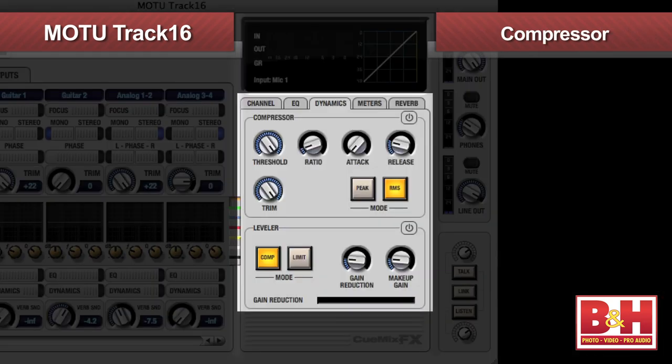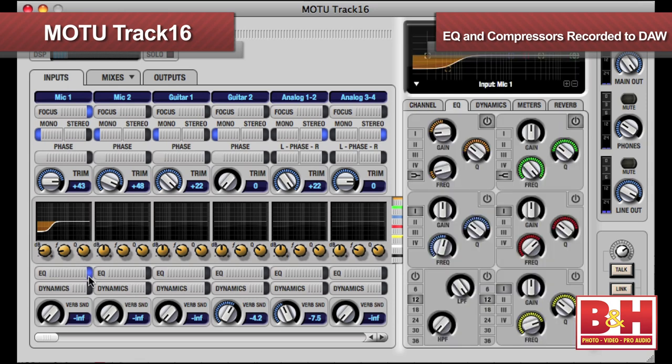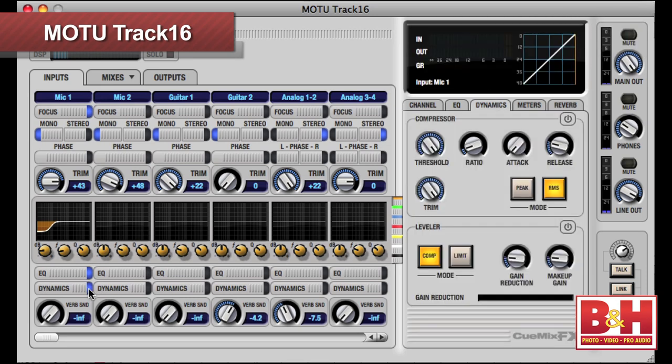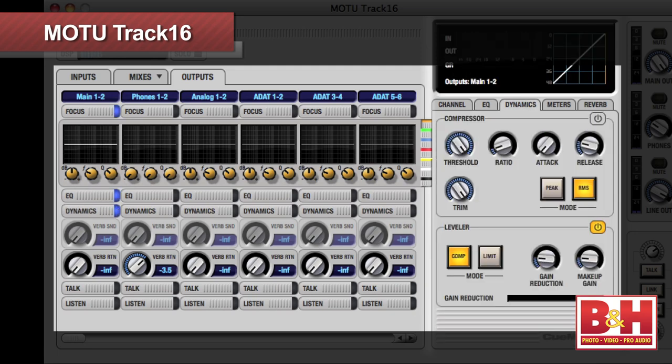For dynamics, in addition to the standard compressor, the Track16 also has a leveler modeled after the very popular Teletronix LA-2A that recreates that unit's highly sought-after automatic gain control characteristics. If you enable the EQs and compressors on the channels in the input tab, they will be recorded to your DAW, and it's very convenient to have those options when tracking. But if you don't want to print the effects and only want to hear it in the monitors, you'll engage them on the output side instead.